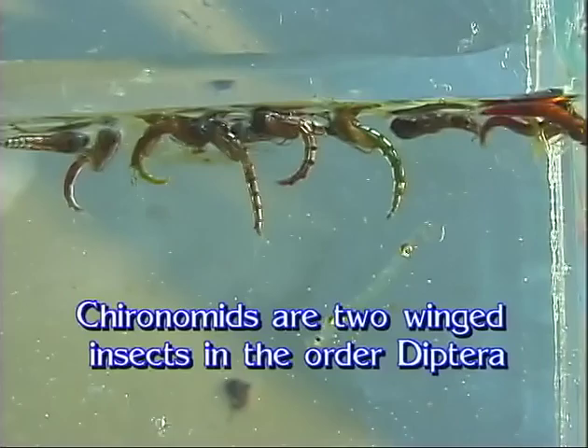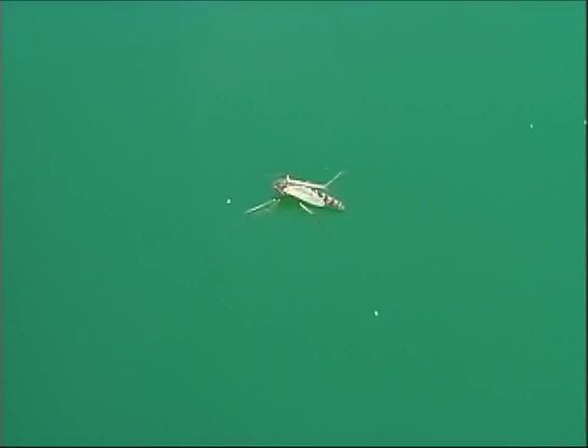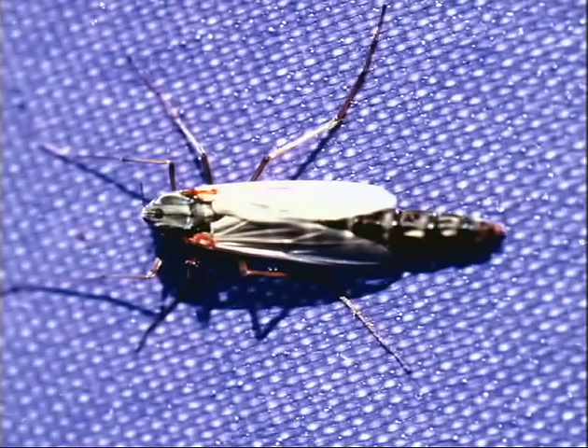We thought a great place to start off the video would be one of our favorite lakes — it's got really nice chironomid hatches and some big fish. But to start off the video we should explain what a chironomid is. Chironomids are insects in the order Diptera, which are two-winged insects. The adult chironomid looks very similar to an adult mosquito, except the female chironomids in adult form don't have the long proboscis to bite. They're two-winged insects that are very plentiful in many of our local lakes.